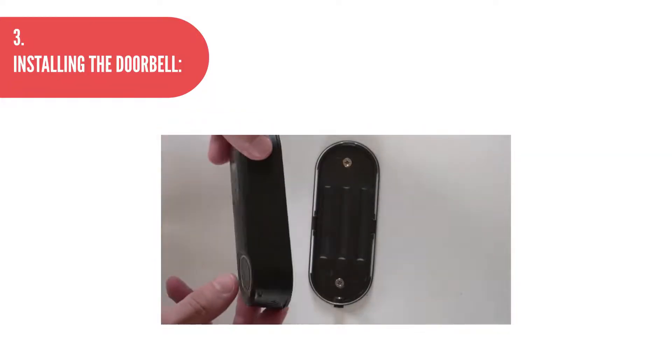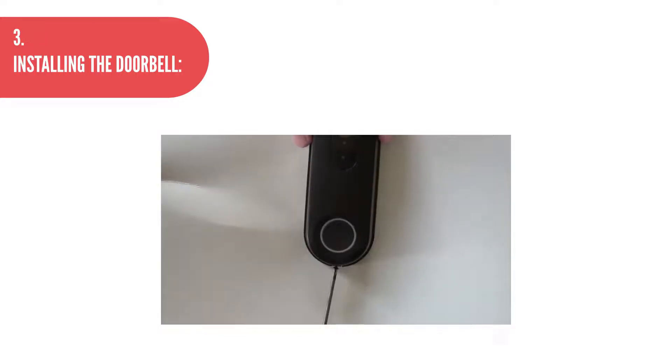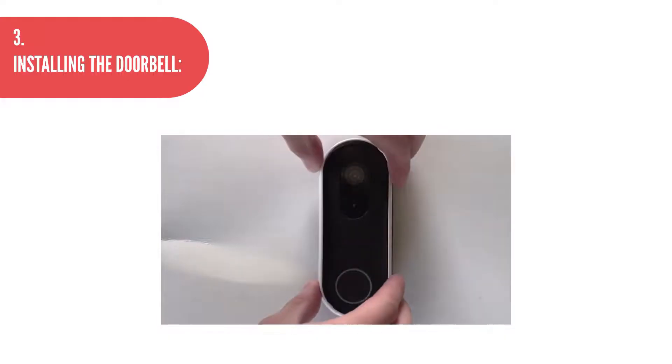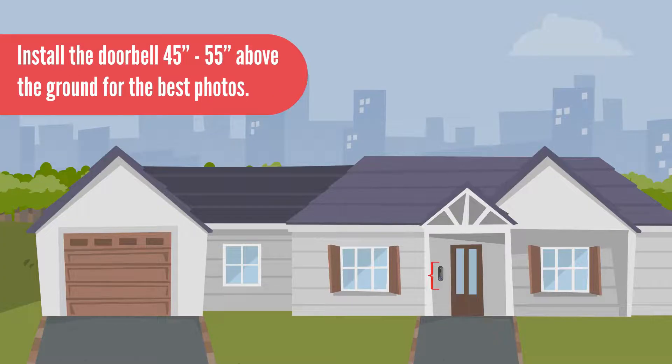Step 3: Installing the doorbell. Attach the doorbell onto the back plate and secure in place with a screw. Insert the faceplate bevel back onto the doorbell. For best results, install the doorbell 45 to 55 inches above the ground for the best photos.